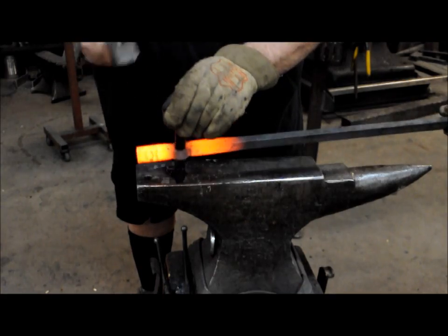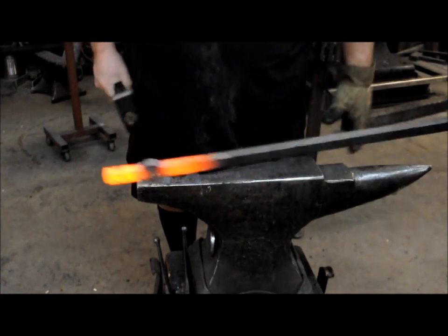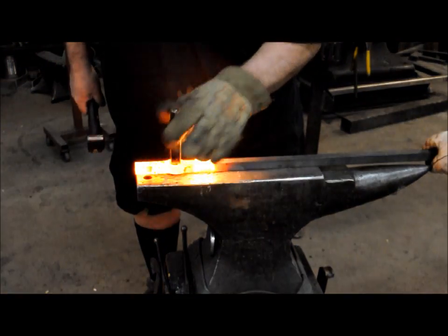Flip it over — it's ready to come out. Go ahead and get another heat. Drift from the opposite side of the bar now, still making sure the punch is straight.